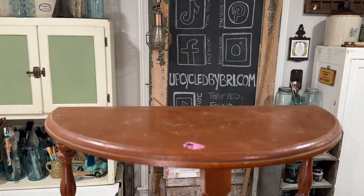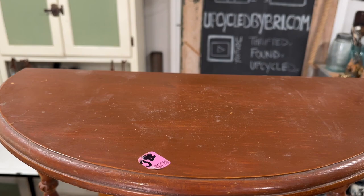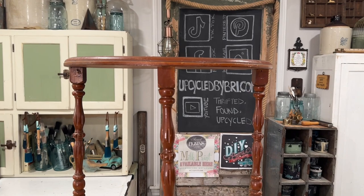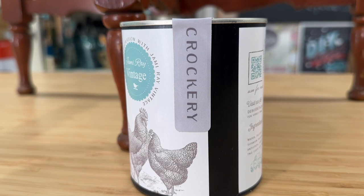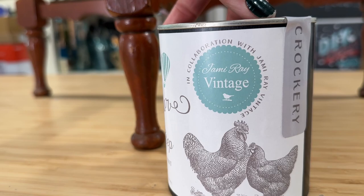Today we're using the brand new DIY Cottage Colors. I picked up this adorable little table for only $3.99 at the thrift store. It's still in great shape, it's got some amazing spindles, and I will be able to ship it. We are going to get it painted up today and make it look a little more updated and modern using the new DIY all-in-one paint. This is the Cottage Color one step in the color Crockery.